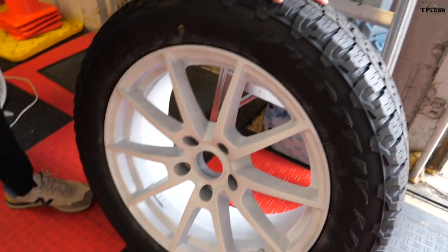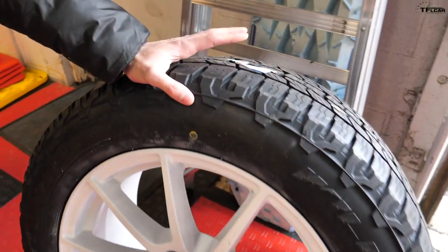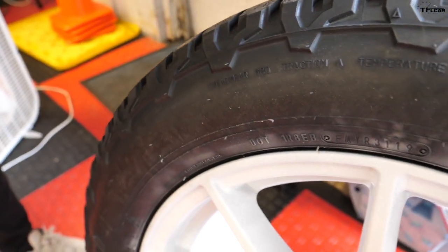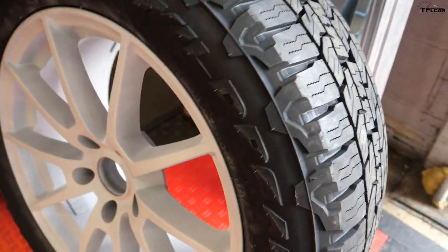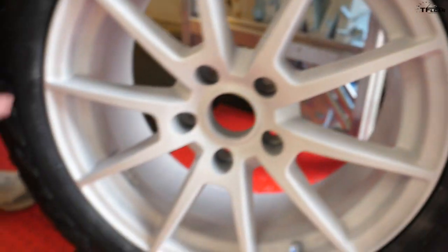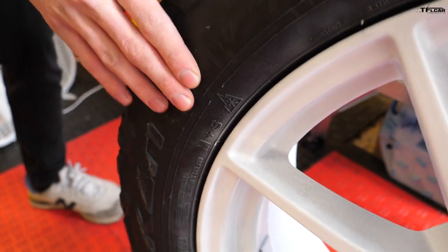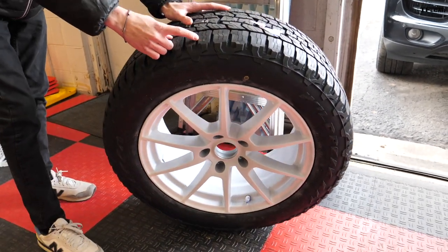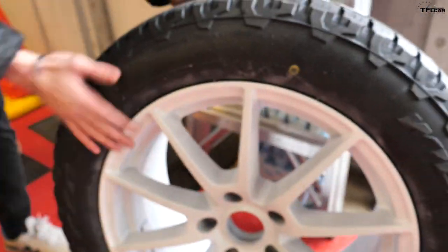Here's one of the new wheels. The Cayenne comes stock with 21-inch wheels, these are 19s, so we went down a little bit in wheel size, and we're getting beefier tires. These are snow-rated Falcon Wild Peak tires — you can see the snow rating right there — so these are going to do great in the winter for us in Colorado. Just looking at this tread, these should be really good off-road and good in the snow with the sipes that are cut into the tire as well.